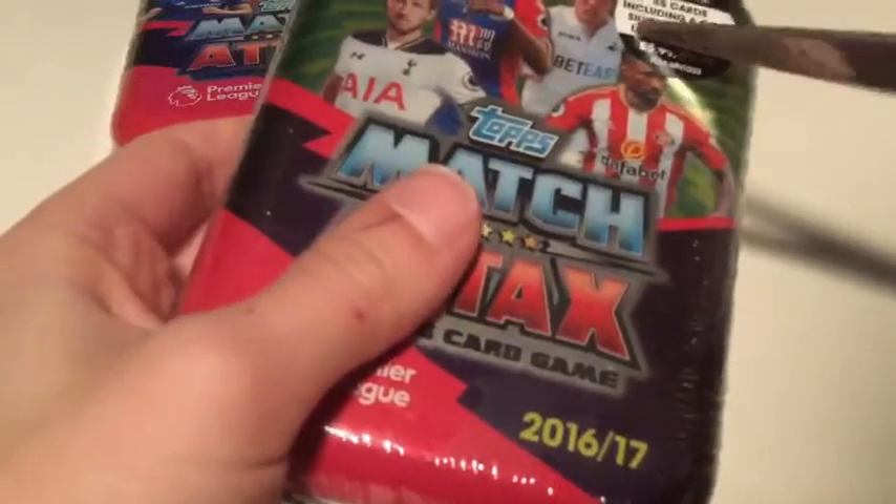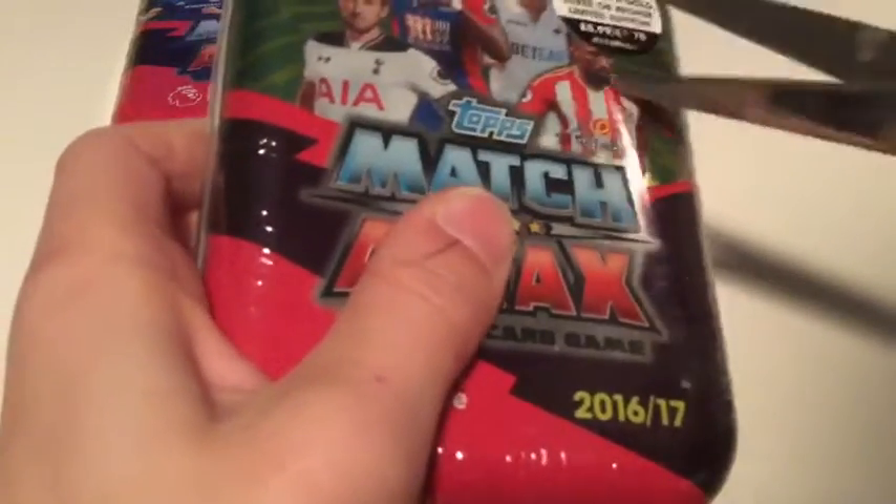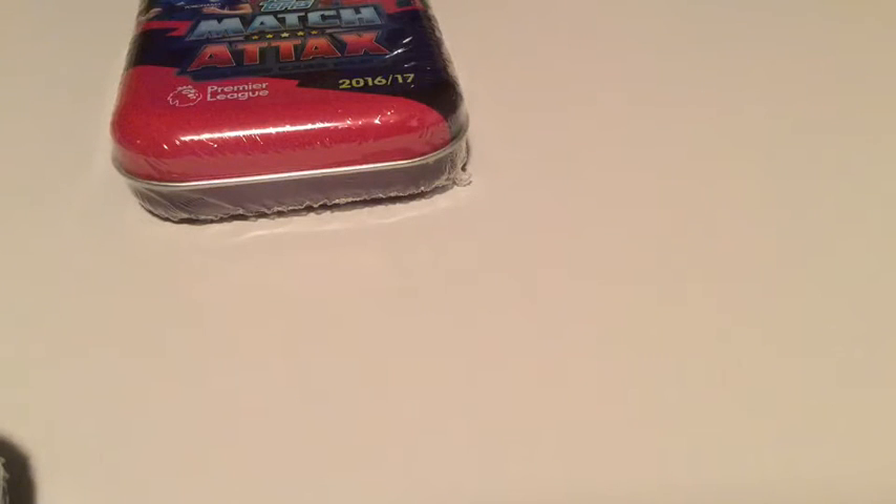I haven't got any scissors or anything on me at the moment. Let me just try and do this up here - I might not need to go down. Oh, I'm able to do it down here. Alright guys, I'm just trying to do it standing up so that's easier. Oh, I think I can open it without the scissors now. I'm opening it - well, it's moving.